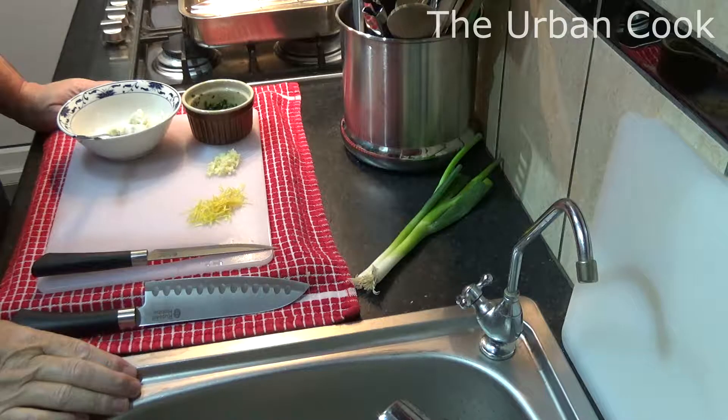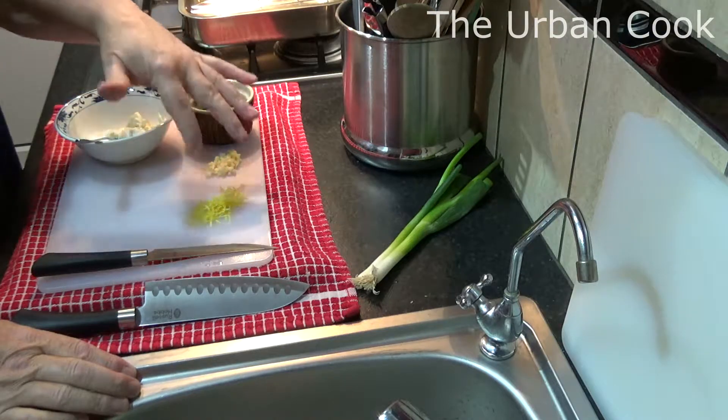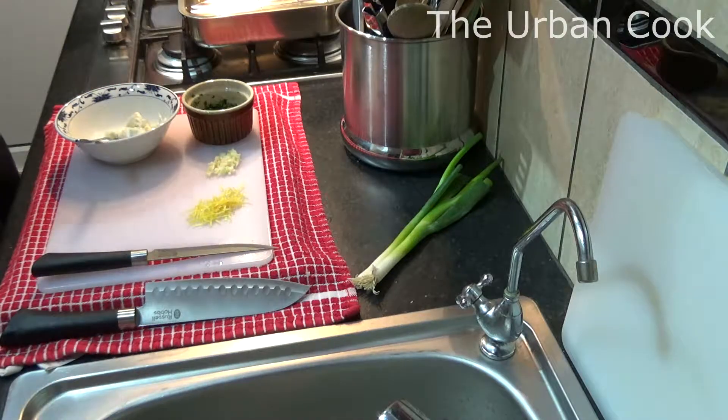Yee-haw! Alright, hello people. What I'm going to do today is chicken stuffed with soft cream cheese, spinach, garlic and lemon zest. But before that, I'll show you all this lot.